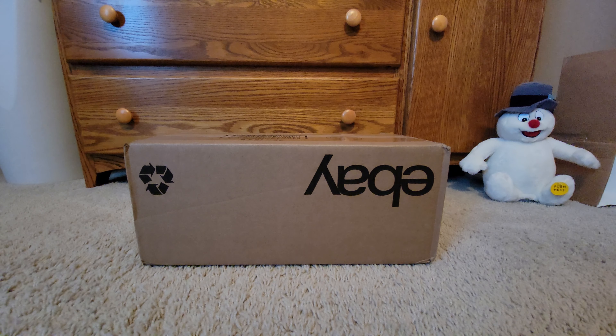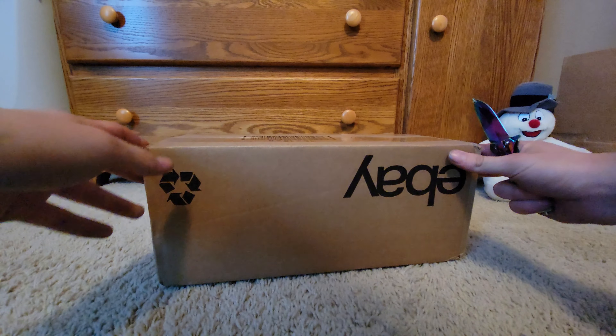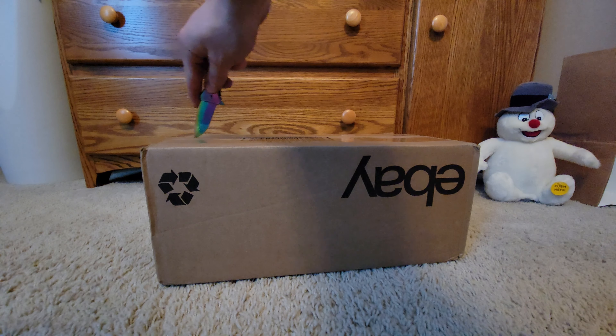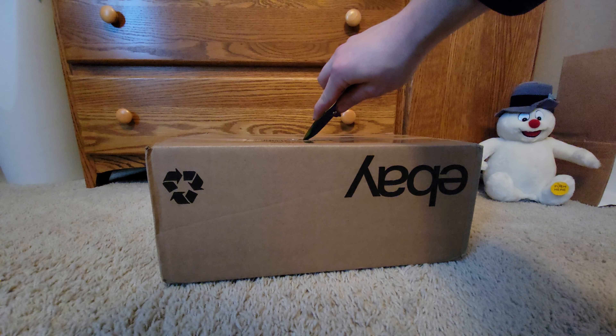Hey there YouTube, today we're gonna be making an unboxing video on my brand new in-box Rainbow Trout. This is still brand new, like never opened before, factory sealed. I got it on eBay from a seller that's got a bunch of them.